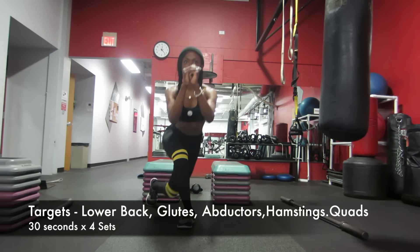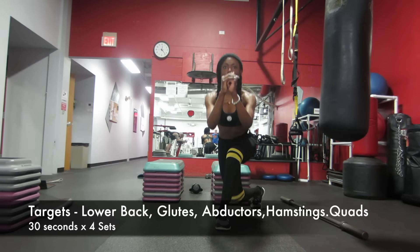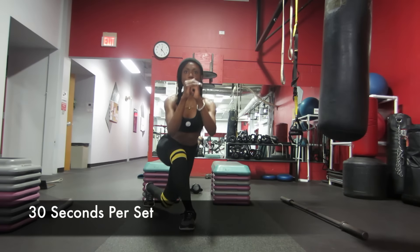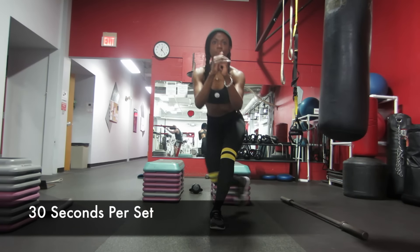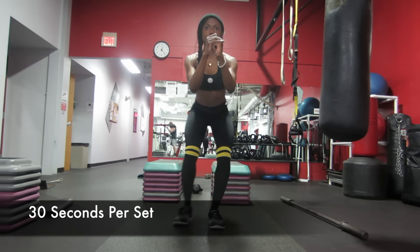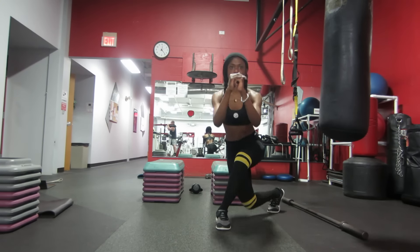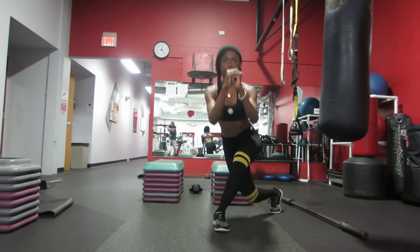Instead of doing reps, we are going to do 30-second circuits per set. Which means you're going to feel the burn just a little bit. I want you to follow through with me, so while I'm hurting, you will be hurting as well. You're going to feel the pain as much as I am, and you're going to take the same length amount of break as I am.